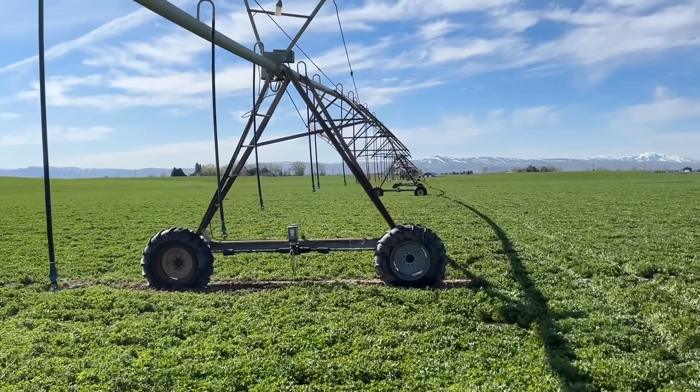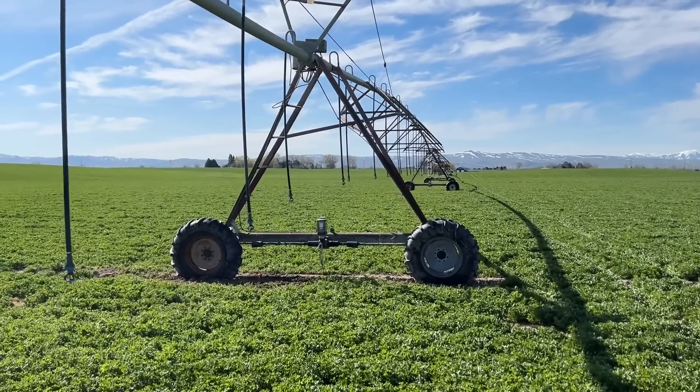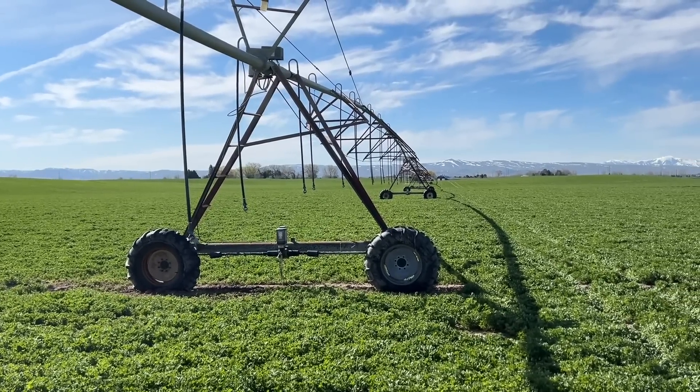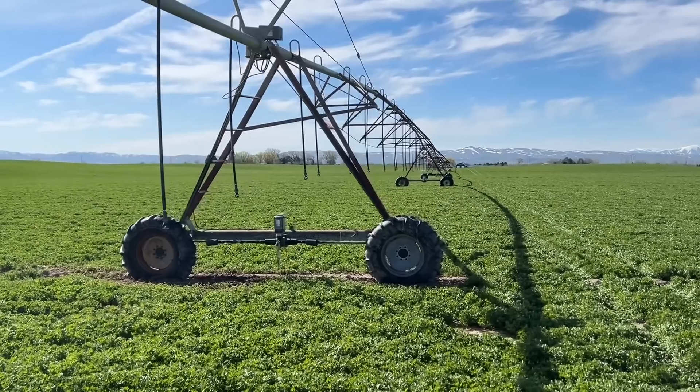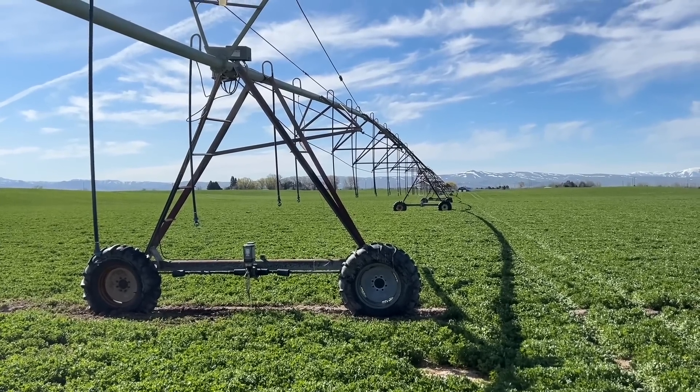We have to clean it a little bit. This is one pivot — we have 34 pivots to run this year, so we do a lot of servicing: changing tires, gearboxes, everything. It's going to be a big job this year because we're renting a bunch more ground — about 15 more pivots than last year. We actually have another pivot we need to move so our dad can finish chisel plowing. He's been in the tractor for about a month and will be in it for a few more weeks until we're done planting potatoes.